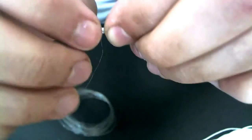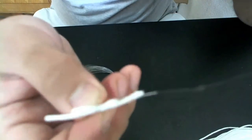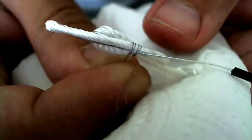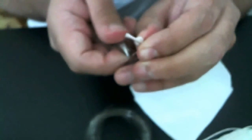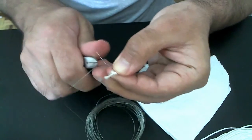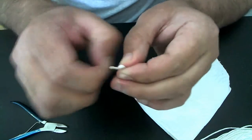Let me show you guys — just get things right around here, almost perfect. So the metal support is there, the coil is there, and here's the wick. Now I'm going to clip it to size — clip it right here. One coil made.